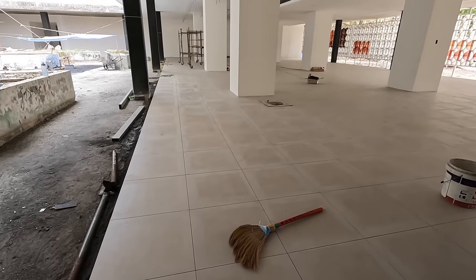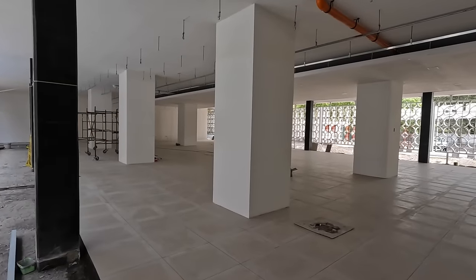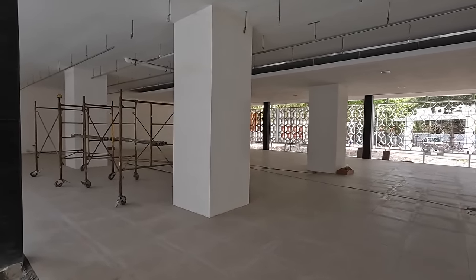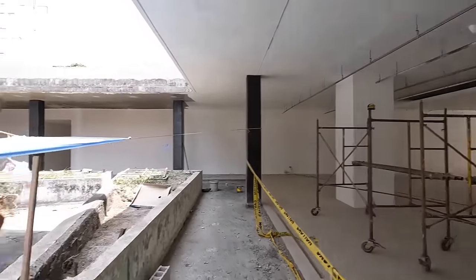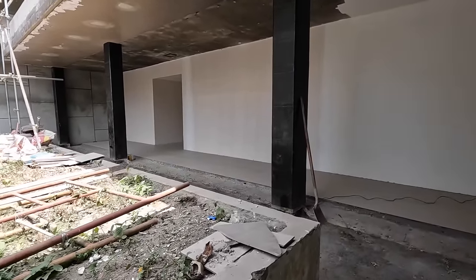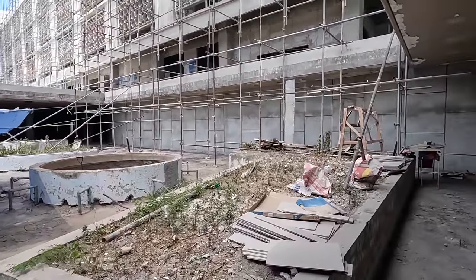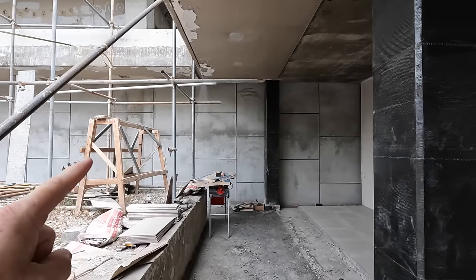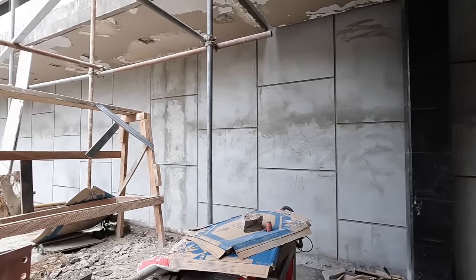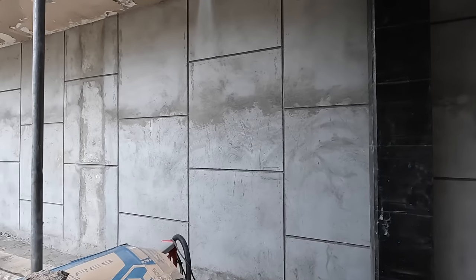That looks new - I don't want to walk on that and leave prints. The old courtyard area - this is all new. I was told this area is going to be a gift shop, can't confirm it but that's what I heard. They have the bathrooms back in there. I remember coming in here when it was all grown up with holes in the floor - they've come a long way. This is closed off now, and that's a new wall - you used to be able to walk through there.